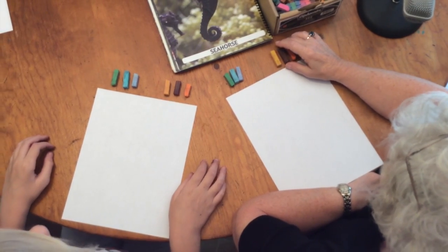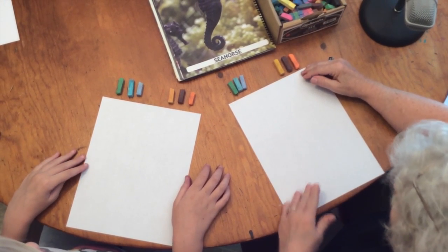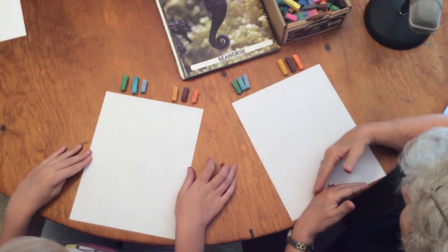Today we're going to take a ride with a seahorse. You need to turn your paper vertically so you'll have lots of room for your seahorse.